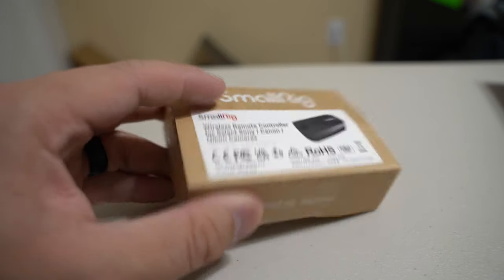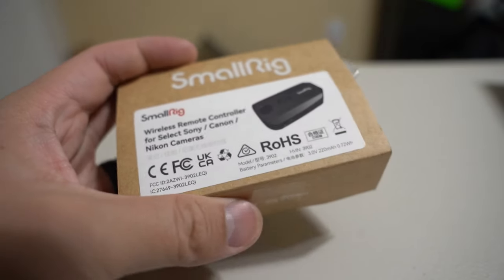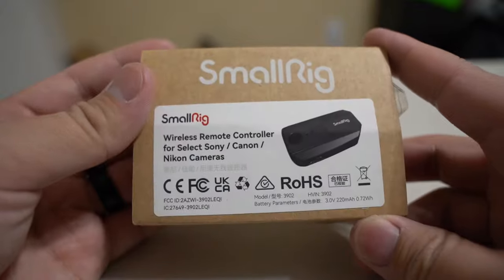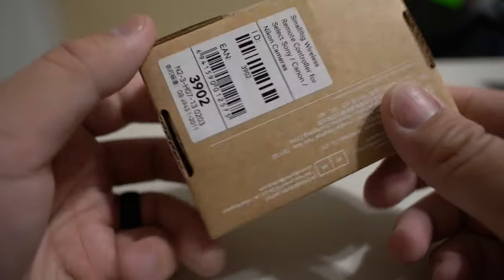Hey, welcome back to another video. This is going to be a little different than I usually film. At the time of recording, no one had filmed or had a video out for it when I was looking, so I wanted to film it myself. Today, as you can tell by the title and thumbnail, this is going to be about the SmallRig wireless remote controller, the 3902 version. They had reviews on older versions but no one had one for the 3902.